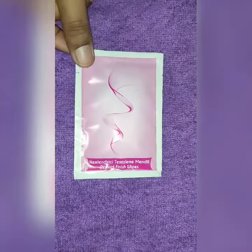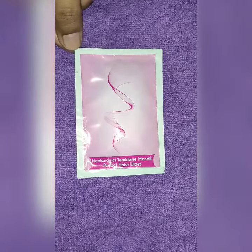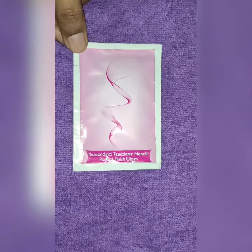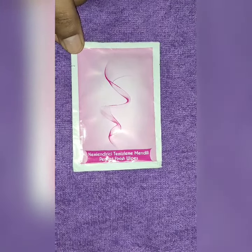You also get wipes included. You have to use the wipes after waxing — after waxing, the stickiness on the skin will be removed by the wipes. This is the perfect finish wipes.